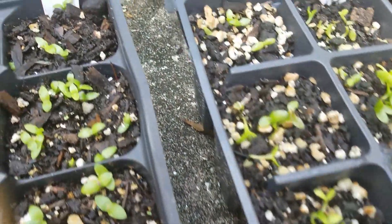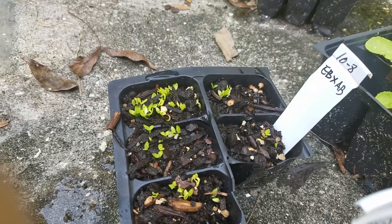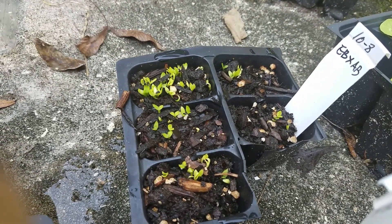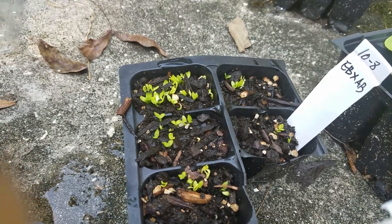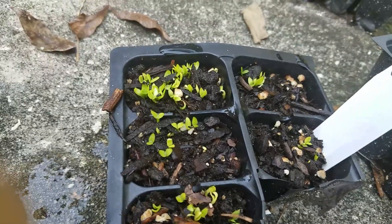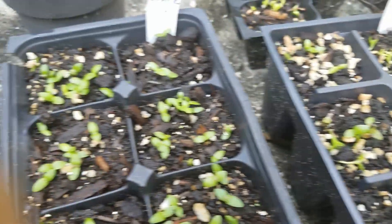This is my third one, started on October 8th - it's only eight days old. This is the Agus Baby cross American Beauty. Eight days old and it's already sprouting beautifully.